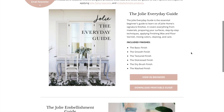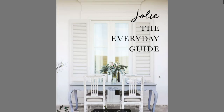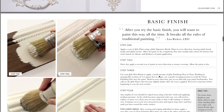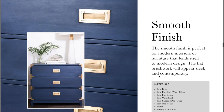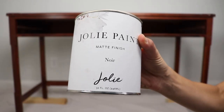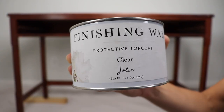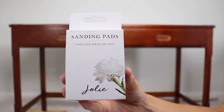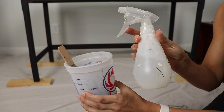Something that I love about Jolie is just how passionate they are about making furniture painting accessible to everybody. They have this everyday guide that breaks down the very basics of furniture painting, simple enough for even a beginner to understand. It covers the products, the different brushes you can use, and the different techniques for getting different types of finishes. I will link the PDF version down in the description box. For the smooth finish, the materials you'll need are Jolie paint in the color of your choice, their clear finishing wax, their flat brush, a wax brush, a fine sanding pad, lint-free cloths, water, and a mixing container.